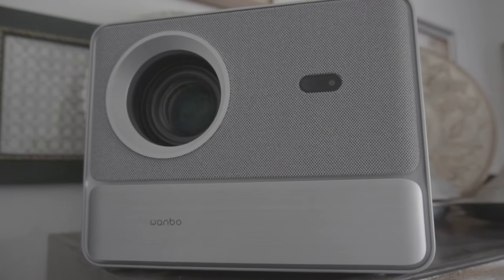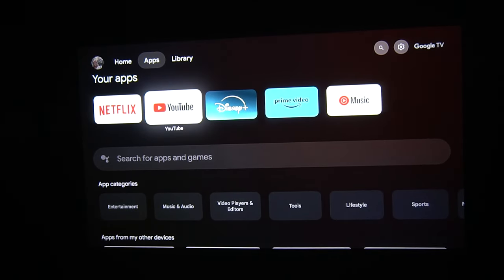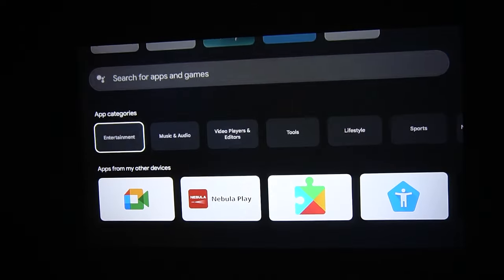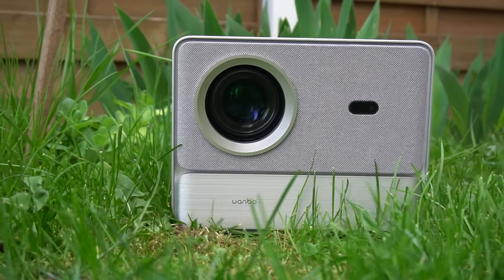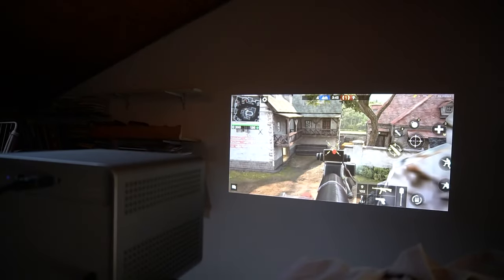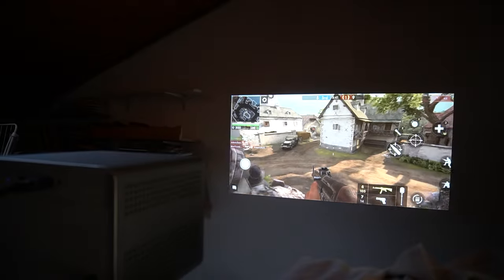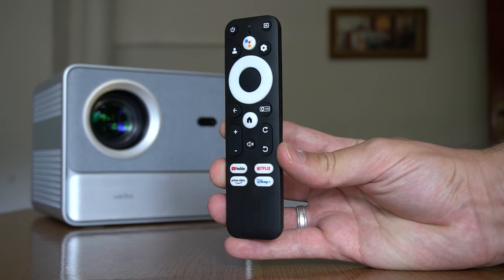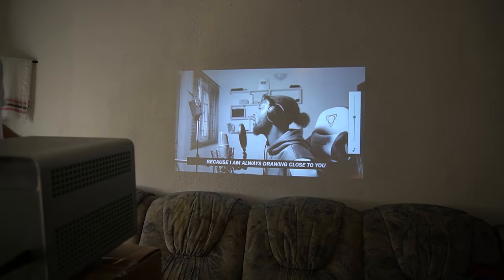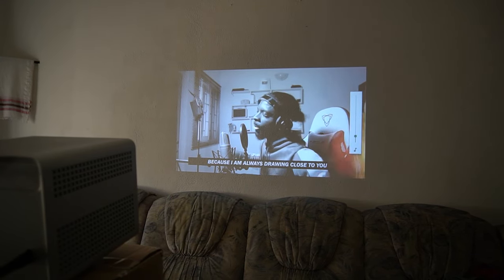Powered by the Google TV OS, the DaVinci One Pro offers seamless access to streaming content, applications, and built-in features like Google Assistant and Chromecast. The projector transitions from the new OS managing projector settings to Google TV OS upon start-up, providing a familiar and intuitive interface for users. Nestled within the projector is a 4K Google TV stick, offering certified streaming capabilities and support for Netflix HD.